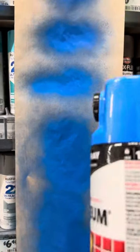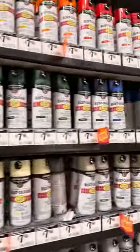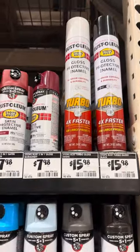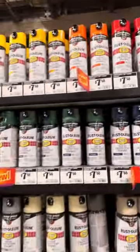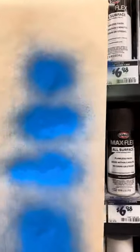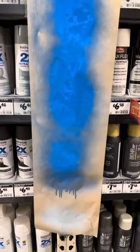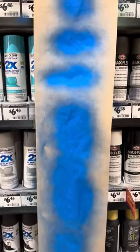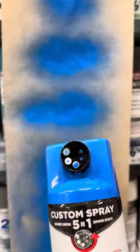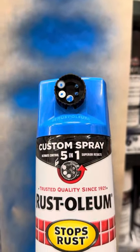If you want the high output, that's really good instead of having to buy a turbo can. I think it's all right — I would definitely recommend it if you haven't tried it out. I wanted to try it out, so I thought I'd share that. If you're interested in that can, they're at Home Depot. Custom 5-in-1 spray — actually pretty nice.